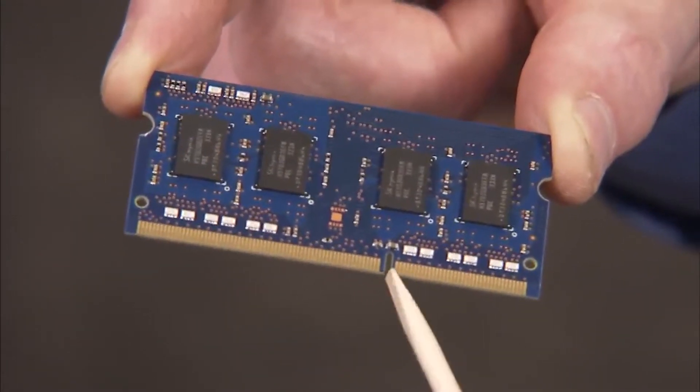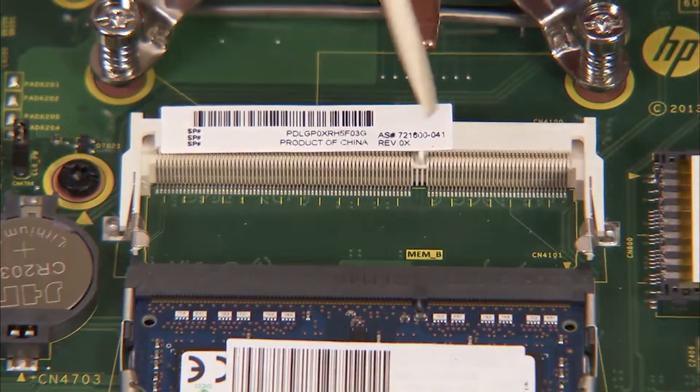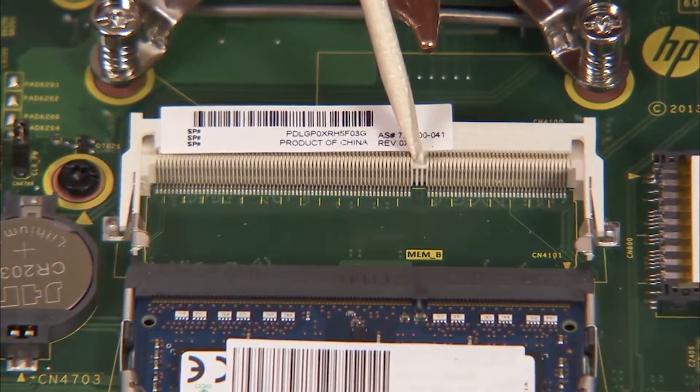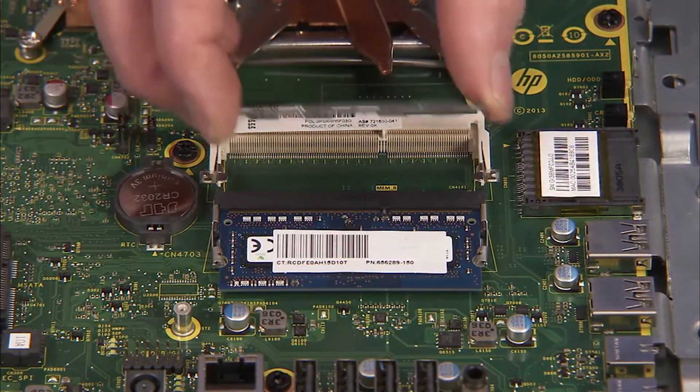There is a small notch on one side of each SODIMM memory module, and a small tab on one side of each SODIMM socket. To replace a SODIMM memory module, angle the module to about 30 degrees, engaging the notch into its socket tab.